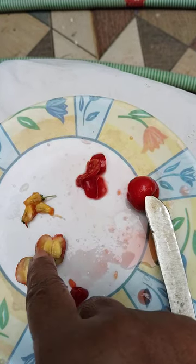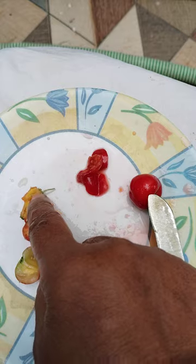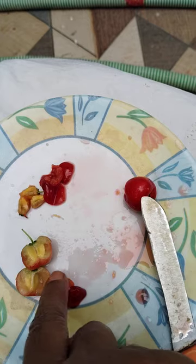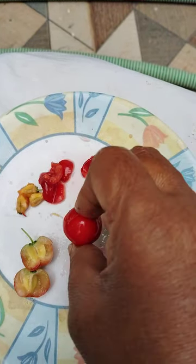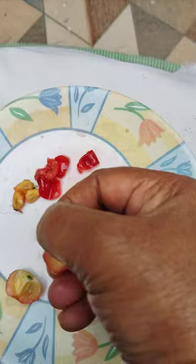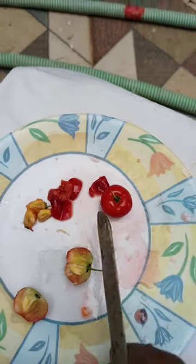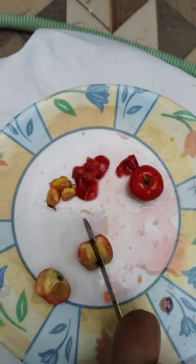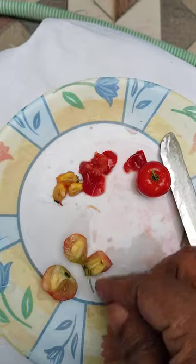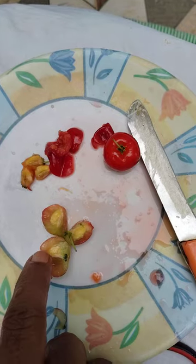One, two, three. These are not ripened still. These are ripened fruit. And here also another one is ripened. One, two, three — three seeds. Let me show you, see this one.